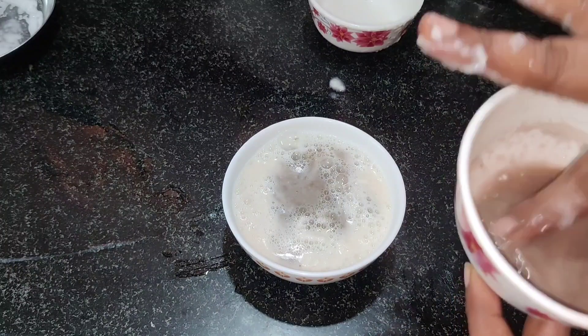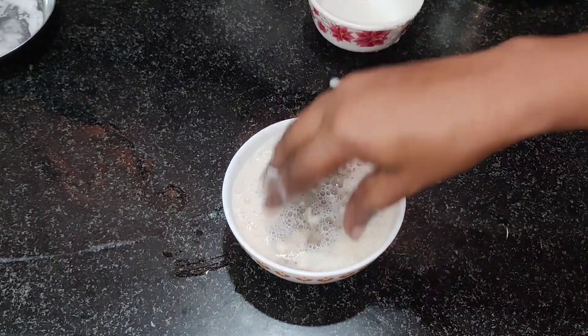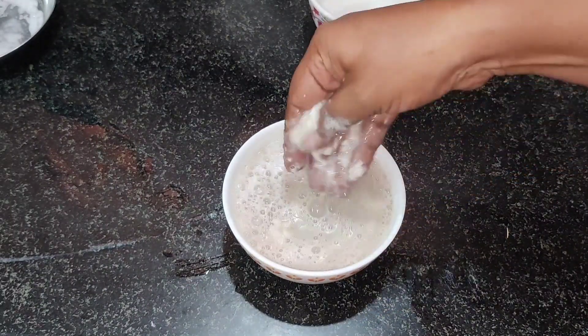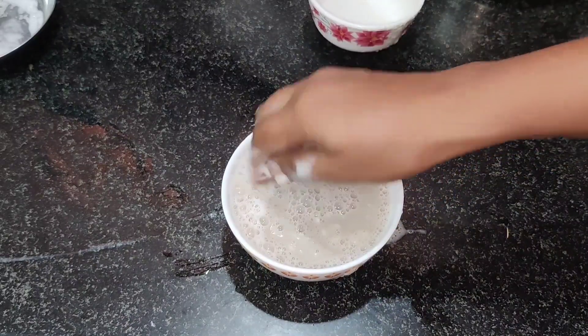Let me use this potato juice. I will mix it with the melted soap base. I am mixing things together. Then we will pour this mixture into a mold.